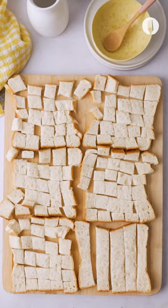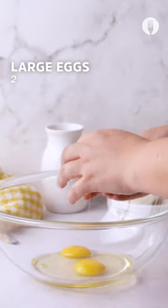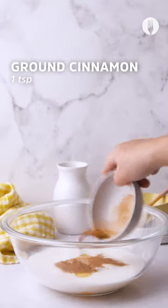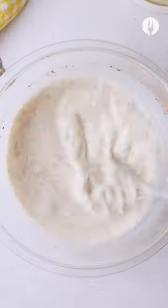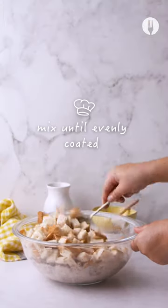You're gonna start off with six slices of Albany low GI bread that you're gonna cut up into little squares. Then in a big bowl you're gonna add in two eggs, a quarter cup of condensed milk, a cup and a half of milk, as well as a teaspoon of cinnamon. Whisk that all up and then add in your bread pieces.